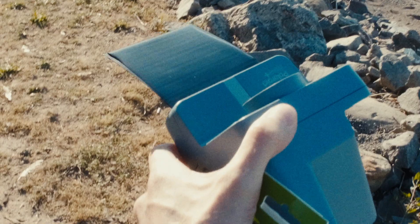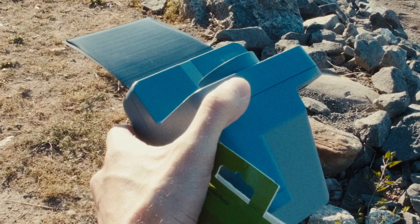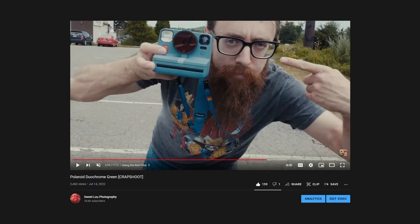I already made a video about Polaroid Duochrome Green, and if you didn't see that, that's pretty cringe, I'm not gonna lie, so go watch that and then come back and watch this video.